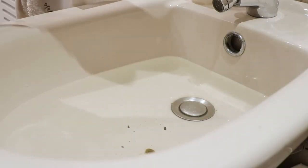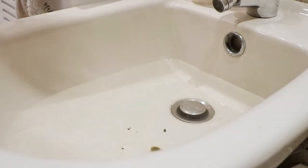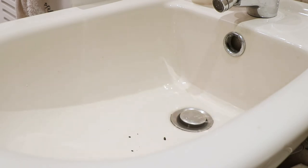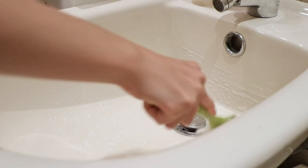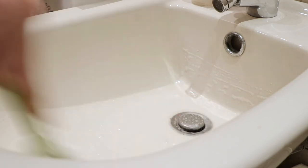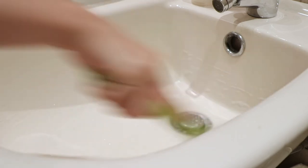If you're using a bidet, a sink, or the bathtub, you do want to drain it and clean it thoroughly, so that none of the bacteria gets transferred to you or anything like that, and that it's safe for both of you.